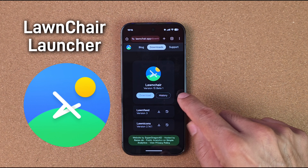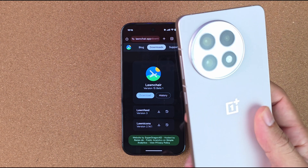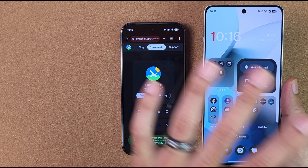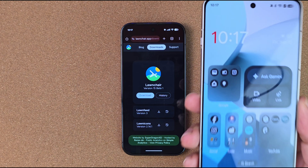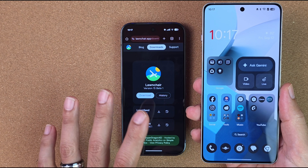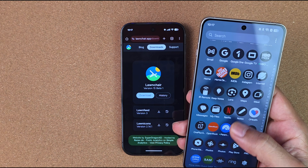There are two ways you can install this: from the APK website online, or from the Play Store. Now you can use it on the OnePlus 13 and 13R, but you'll need to download from the Play Store because there's an issue with accessibility on that device. If you install an APK from the website on a OnePlus, it won't allow accessibility — it'll crash. But if you download the certified version from the Play Store, you can allow accessibility and notifications.